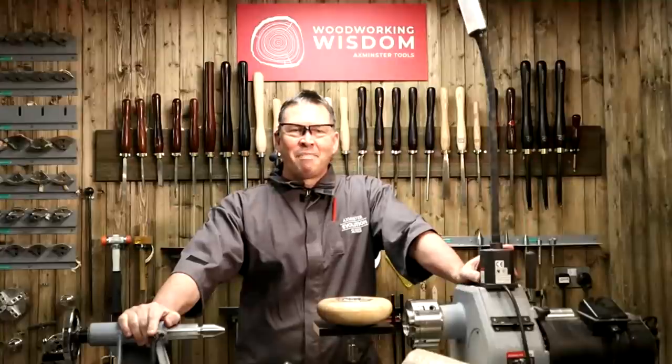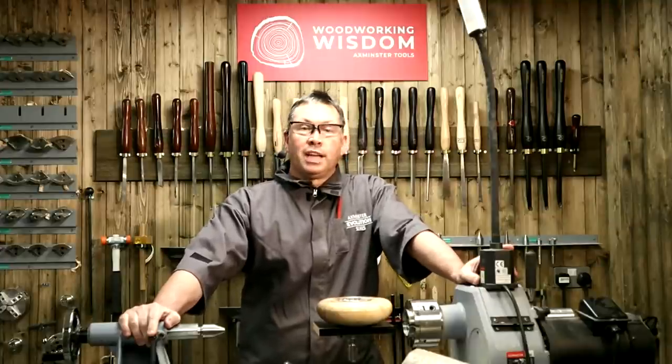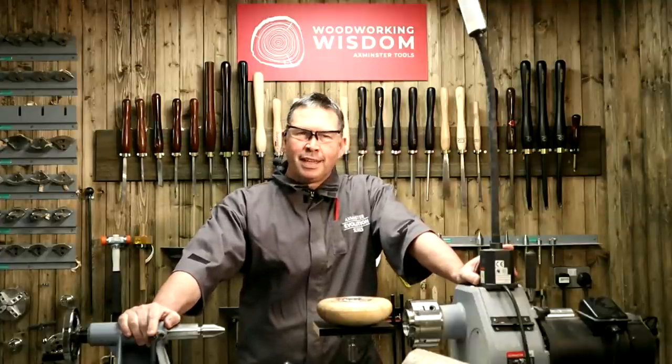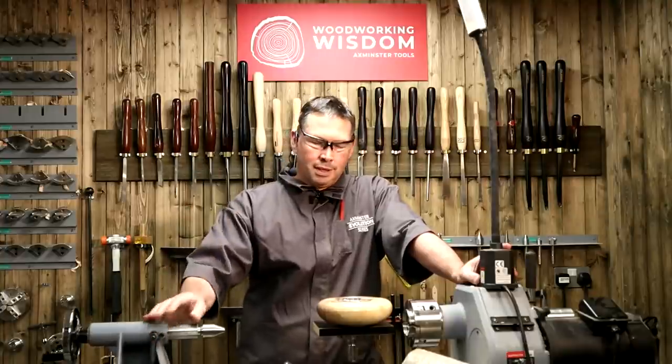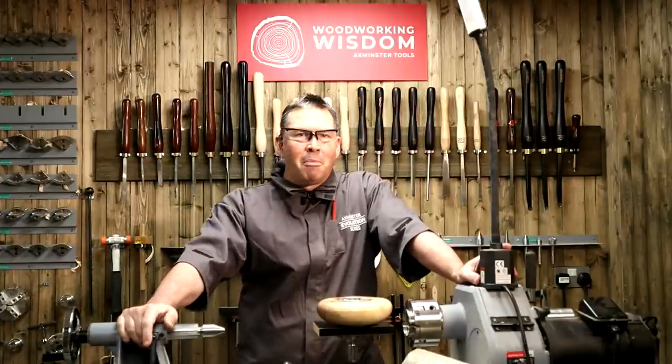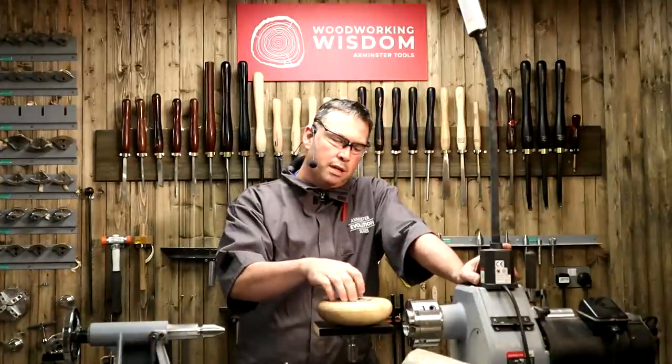Welcome back to Woodworking Wisdom Workshops. Today we're going to look at potpourri pots. Some people have said they've never made one — well, welcome to the club, I've made one right here. We're going to carry on and make one of these potpourri pots using one of the kit lids that you can get.